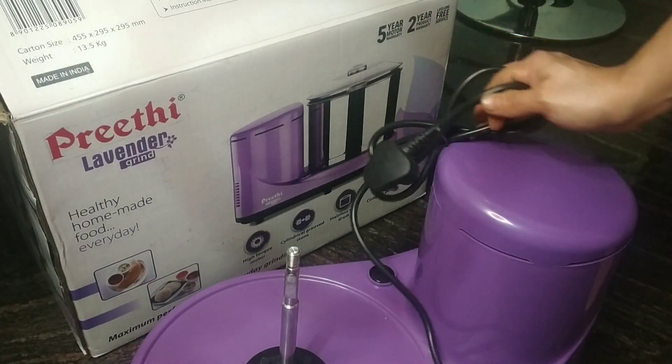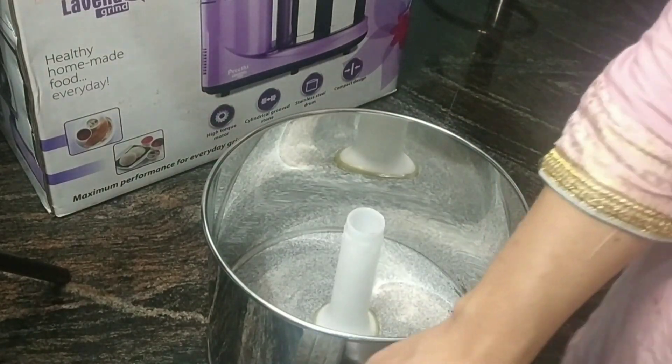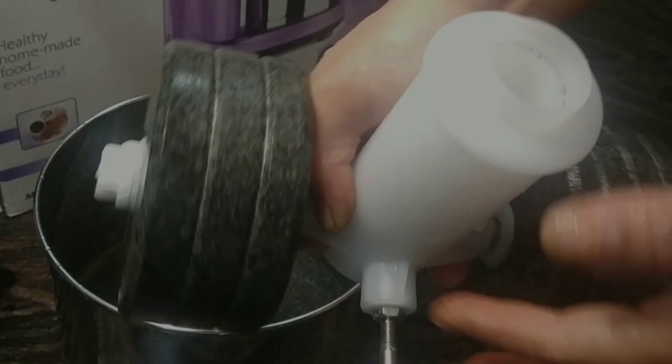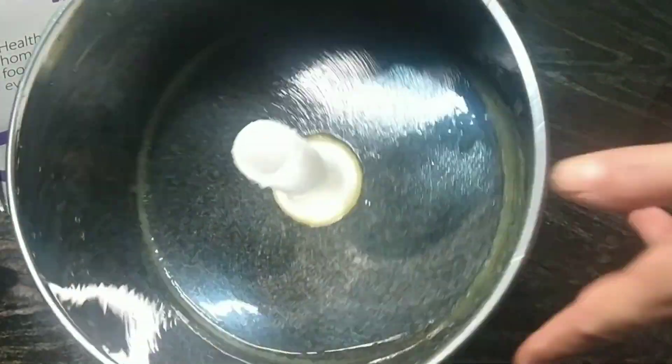Now, before using it for the first time, I am going to wash the drum and the rotating wheel nicely with soap and water. After washing, I am going to dry all of the water by wiping with a clean cloth.